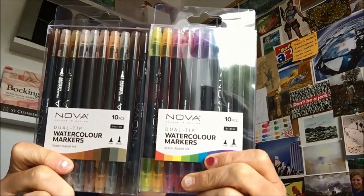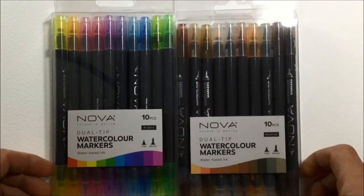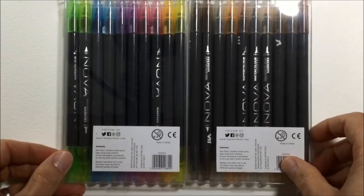I've been sent some more art stuff to have a bit of a play with and these are watercolor markers called NOVA watercolor markers from Trimcraft. They quite kindly sent me two packs to try out — one is a 10 pack of colors and the other is a 10 pack of neutrals, so your browns, your greys, that kind of thing.